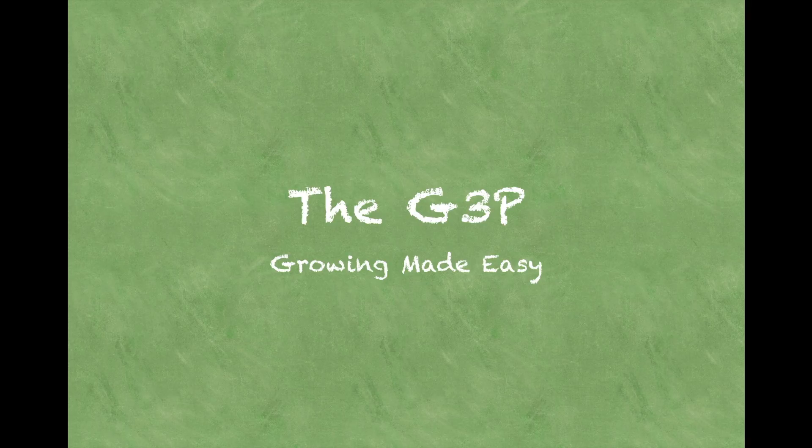Hello, this is Nico, the gardening guru, and I'm here today to show you what the G3P is and how it makes growing so easy.